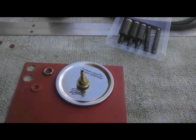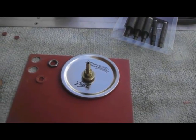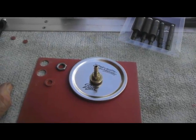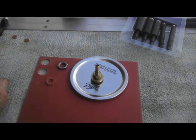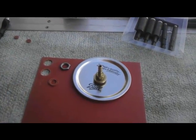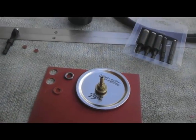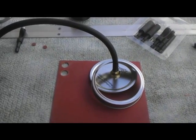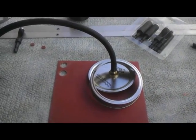And that will make the lid of the chamber that I'm making out of the mason jar in order to hold my hardening liquid and to put my stock into in order to stabilize either the bone, the horn, or the actual wood that I'm going to be using for the knife scales. There is my lid with the fitting and the hose in place.